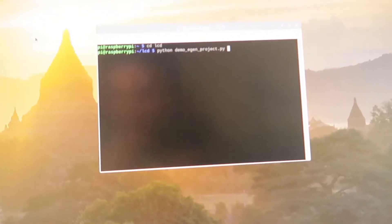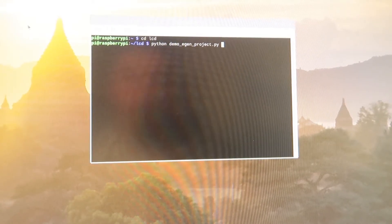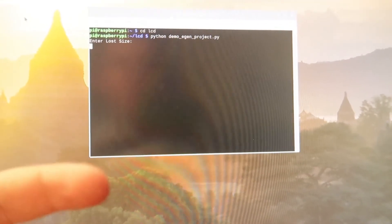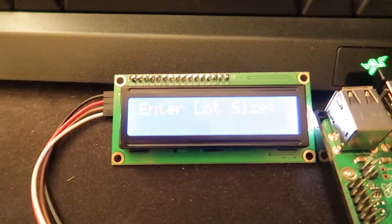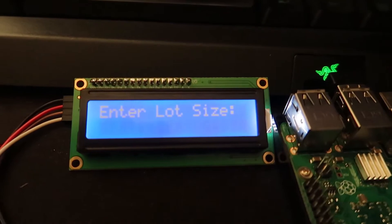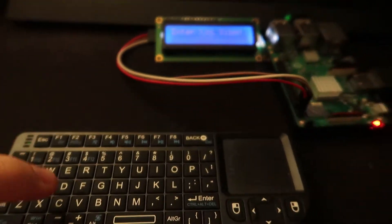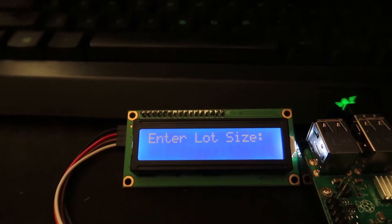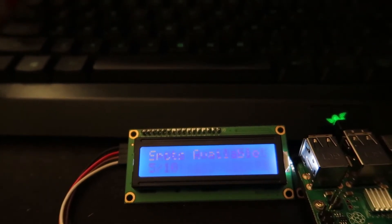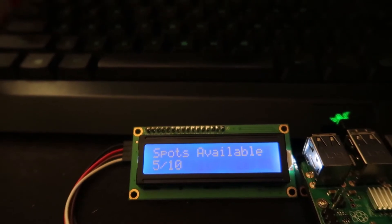I have a program written in Python that is honestly extremely simple. I'll run it for you real quick. Basically what you see on screen will mirror what's shown on the LCD — I put that in to help me make sure everything was running fine. It's going to say 'enter lot size.' On my mini keyboard I'm going to enter 10. It's going to ask how many empty spots there are — let's say 5. Right here it says '5 out of 10 spots available.' Pretty easy.